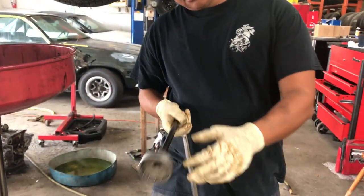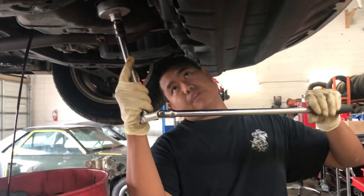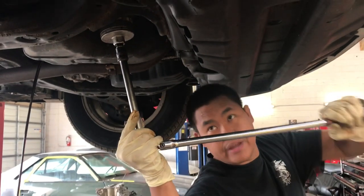A few moments later. To do this, use the wrench, half inch extension, and the special tools for the oil filter. Break it loose.